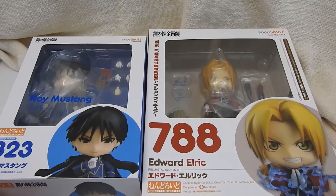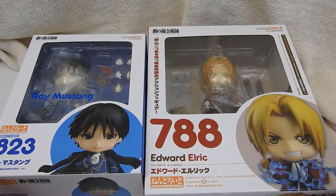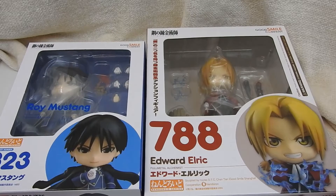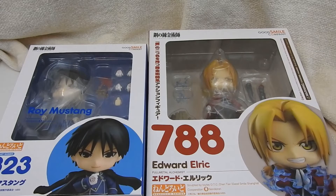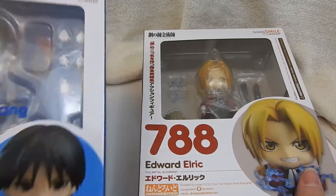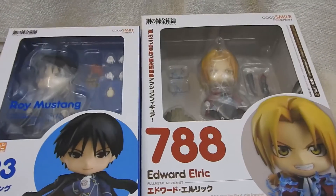Hello everyone! In this video we're gonna do a two-for-one deal. I decided to pick up these Fullmetal Alchemist figures — I think these were both the second releases of the figure. I sort of passed on the first one because it was like, where would I keep it? But when I saw they were issuing them again, I couldn't resist because I love Fullmetal Alchemist. Really Team Mustang, but I love Ed. You can't have Mustang without Edward Elric.